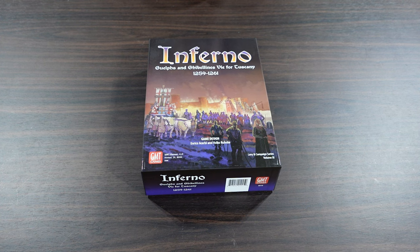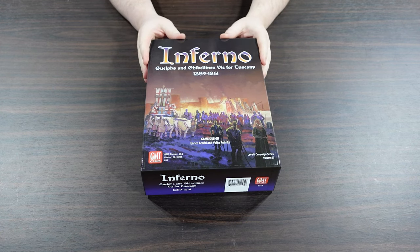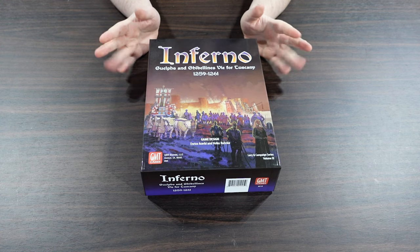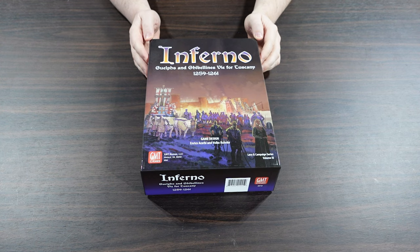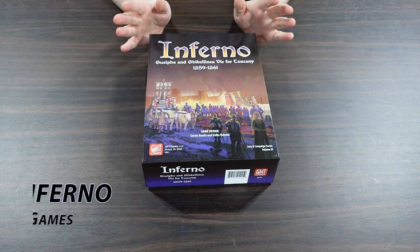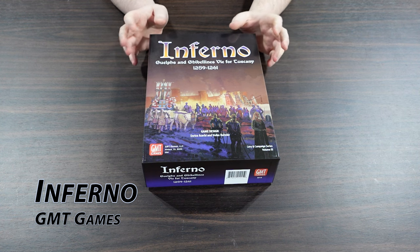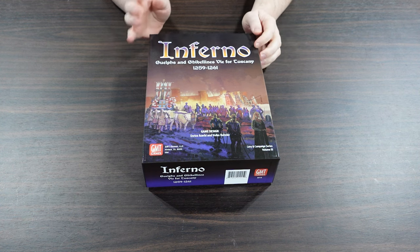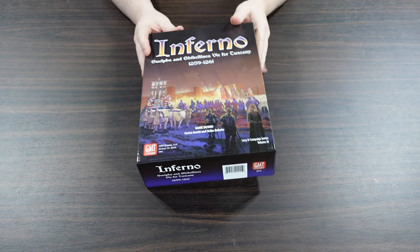Welcome to another unboxing video from ThePlayers8.com. My name is Alexander, and today we're taking a look at Inferno: Guelphs and Ghibellines - probably not how it's pronounced - Vi for Tuscany 1259 to 1261 from GMT Games. This is Volume 3 in the Levien Campaign series, designed by Enrico Acerbi and Volker Runke, who designed the previous two in the system.